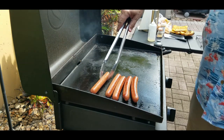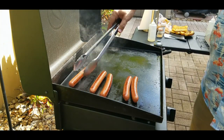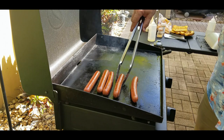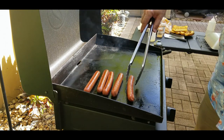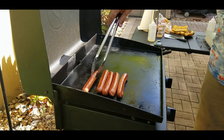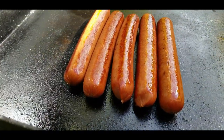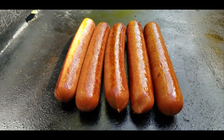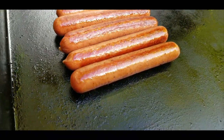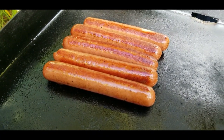The buns are done — look at that, nice and toasted, they all come off. We keep working with the dogs; it's a little bit of a trick trying to get them to stay straight on the Blackstone, but that's kind of the fun. You just have to play with them to get them nice and cooked evenly. They do look beautiful — nice close-up, nice and brown, evenly cooked. Our dogs are ready to go.